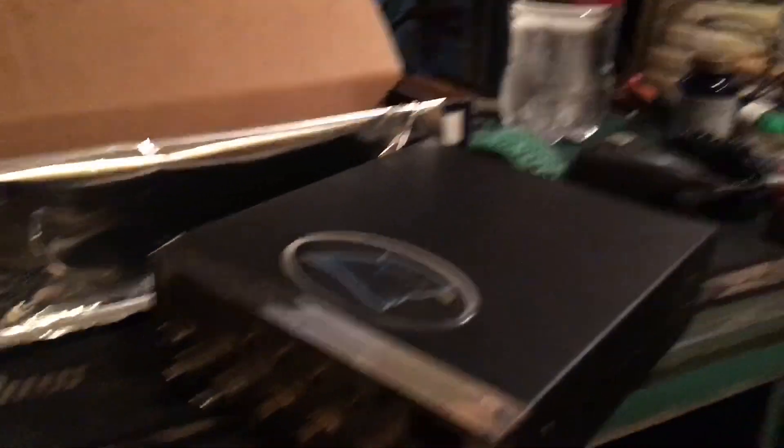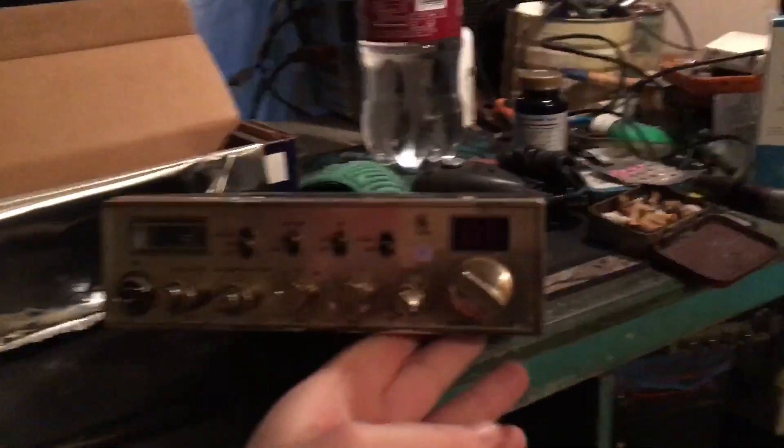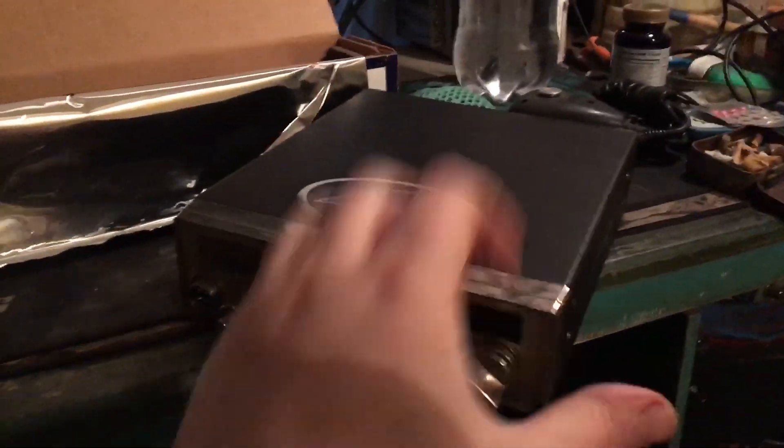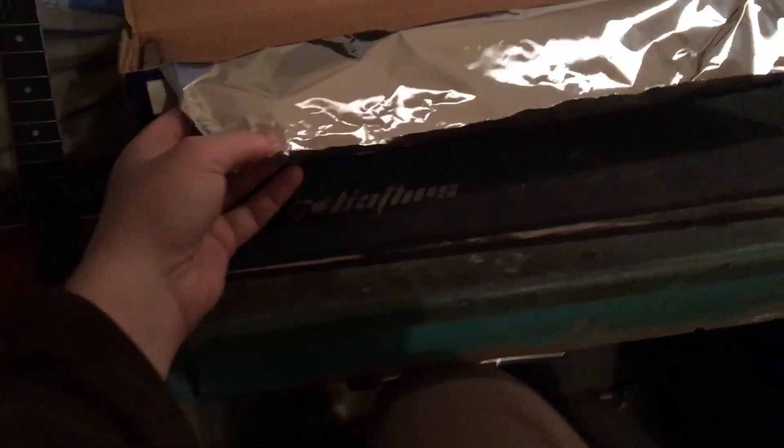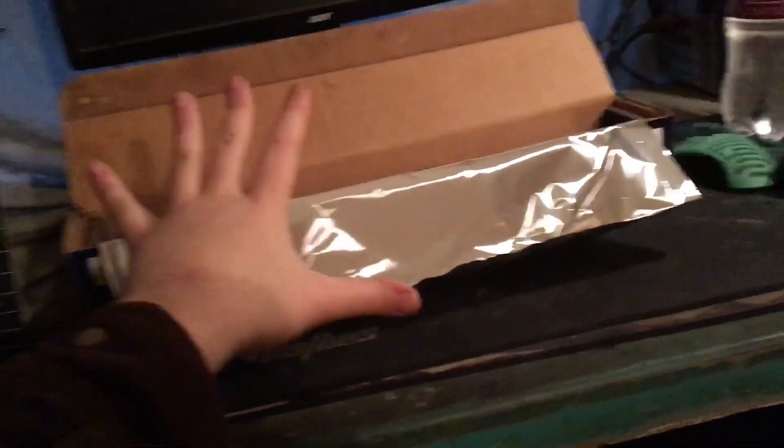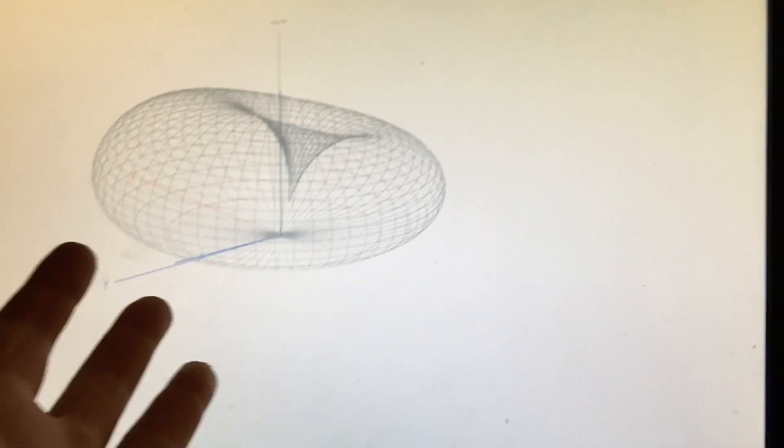Get yourself a CB radio — maybe not this radio, this might be a little too big for that, but just a CB radio. And who knows, maybe just some tin foil and you'll be good. The last antenna build video I did, I made a vertical dipole — it worked great, we talked to Florida off four watts, that's like 500-600 miles.